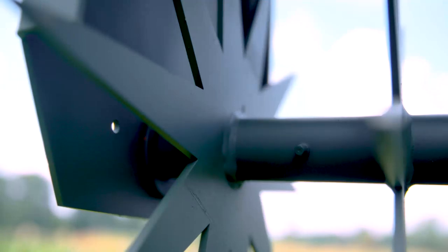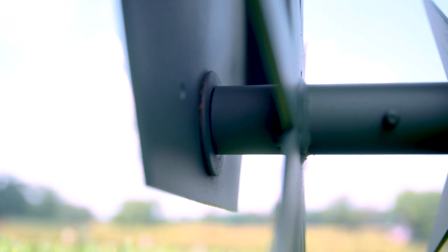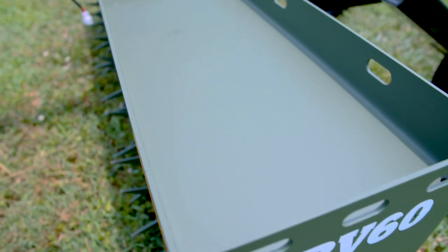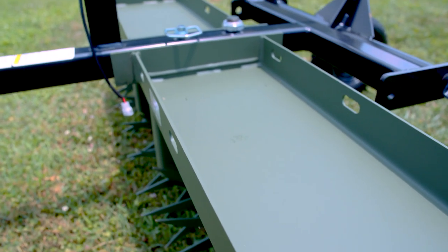Each hub is greasable and rotates independently on a one and a quarter inch axle. The ARV's frame is designed to hold five gallon buckets when added weight is needed.